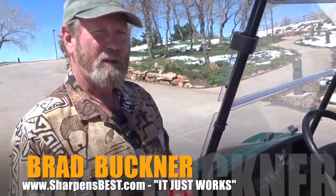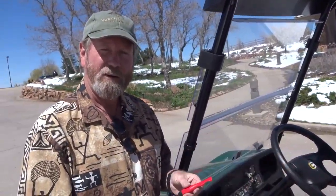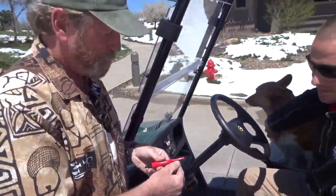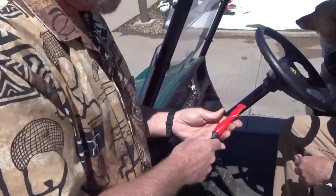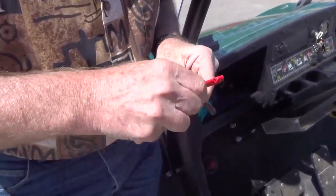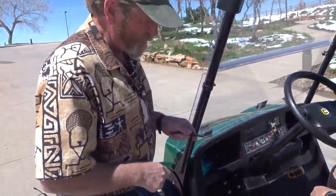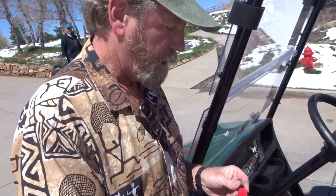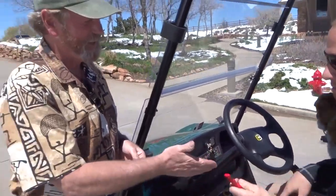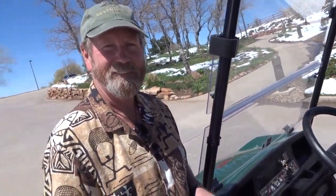Hi, I'm Brad Buckner, sharpensbest.com. We forgot some nine-volt batteries, and this nice gentleman here went and got us some. As a thank you, I'm giving him a Sharpen Spark. We've got the sharpener right here, the shaper right here, and if you unscrew the black handle from the red inside and scratch off the black coating, you'll see the spark starting to appear — that's a ferrocerium rod. You never wear it out; they don't break, wear out, or come apart. Here is your very own Sharpen Spark — thank you, sir. Nine-volt batteries — take care, have a good day.